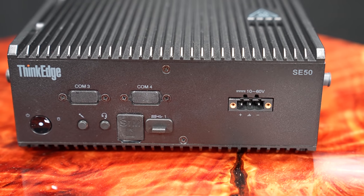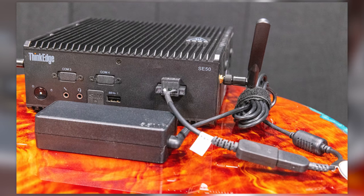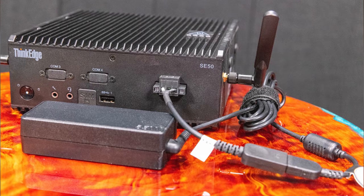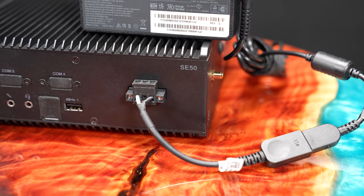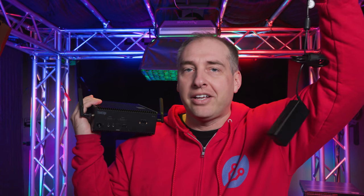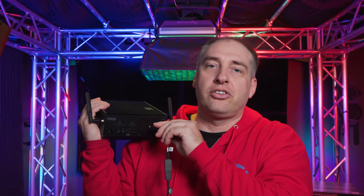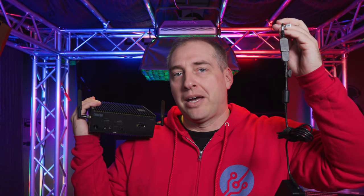The first thing I want to talk about is the front of the chassis. One of the big features is how this thing is powered. A lot of the tiny mini micro nodes — even things like the M90N and M75N IoTs we reviewed — just used a standard laptop adapter from Lenovo. What you get here, though, is a three-pin industrial power connection. You can also screw this down. You do have a Lenovo power adapter to this three-pin, so if you want to use a standard 65-watt Lenovo power adapter, you totally can, and you can secure the power supply into this.